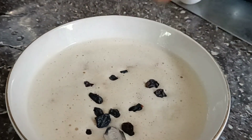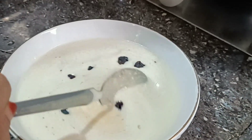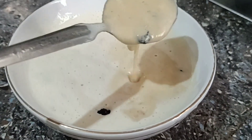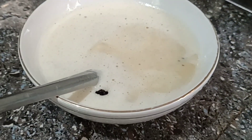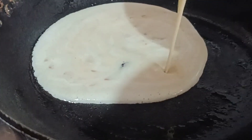Let's take a look at the breakfast. Let's take a look at the pan and put it in. We'll take a medium flame to get it.